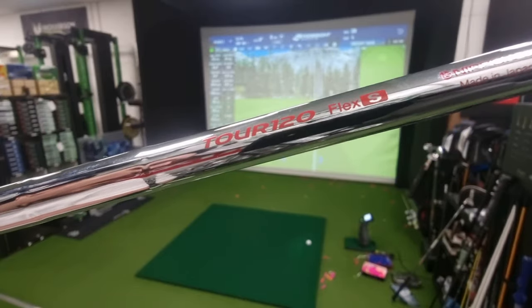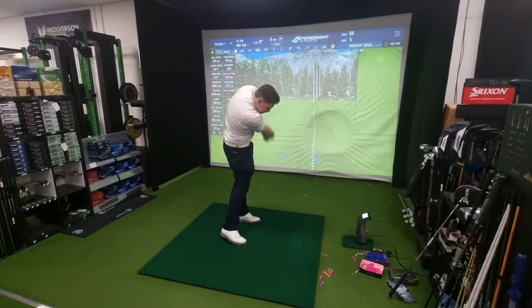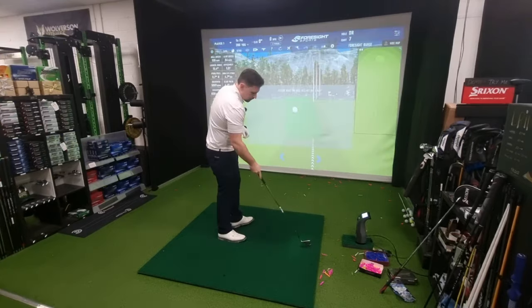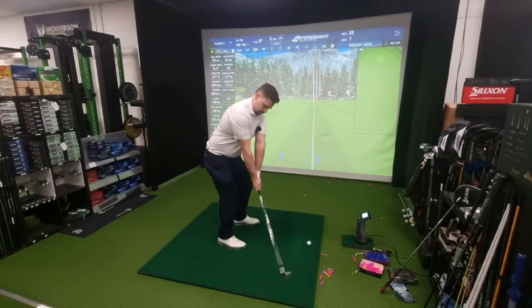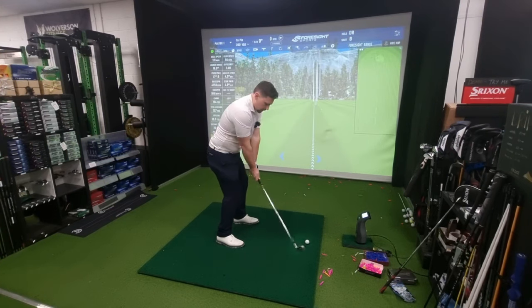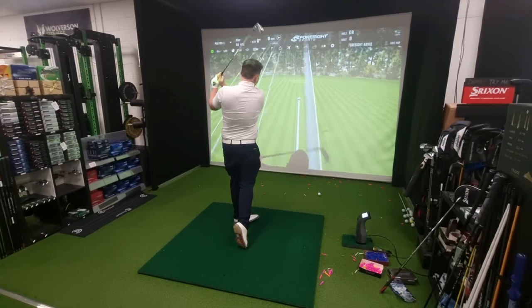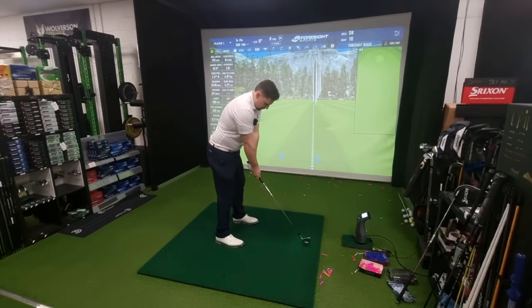Now we go to the 120. Back to the Elevate 95, using the same golf ball for every shot. If I alternate between the shafts it gives me a chance to not be cold on one of them compared to another. And back to the 120.